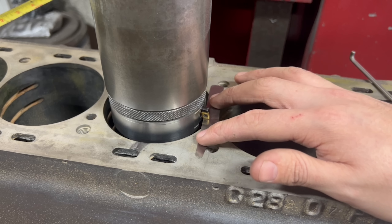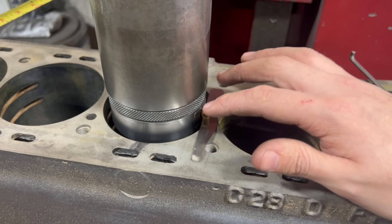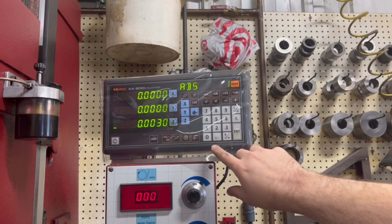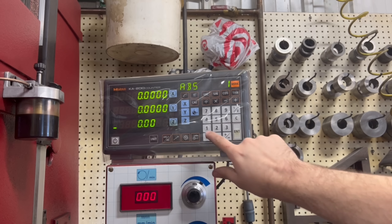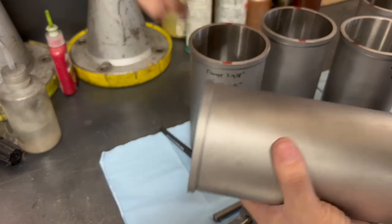We also want to set the z-axis zero for our cutter, so with a three thousandths feeler gauge between the cutter and the deck of the block we can slowly feed the spindle down until we just feel resistance on the feeler gauge. We can then input three thousandths on the DRO for our reading.